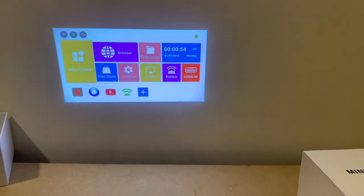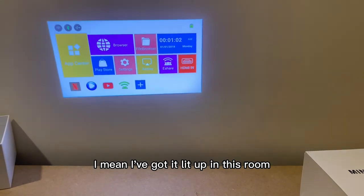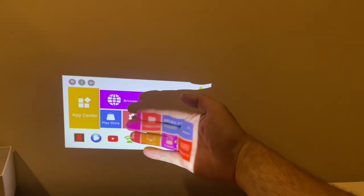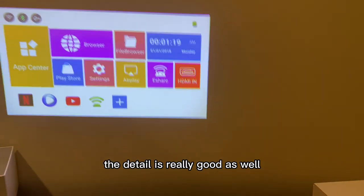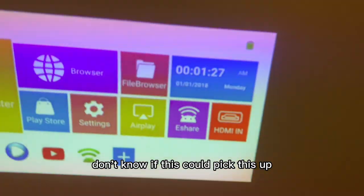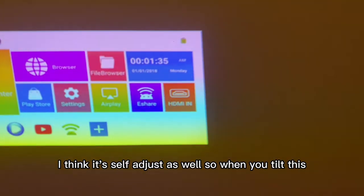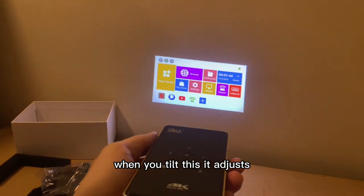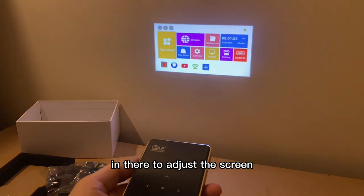So I've just turned this on — wow. I know this is only on the wall but it's so bright. I've got it lit up in this room and it's unreal. Really bright on the screen, I'm already well impressed. The detail is really good too. It self-adjusts as well — when you tilt this it adjusts, so it's got a self-tilting mechanism to adjust the screen. That is mad.